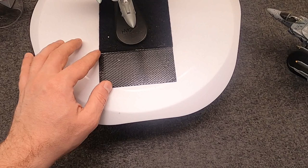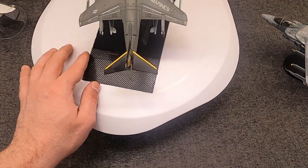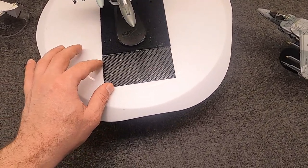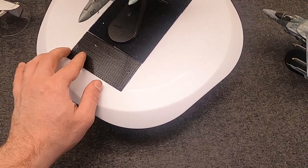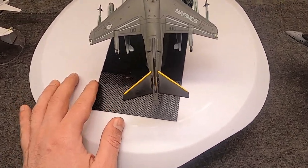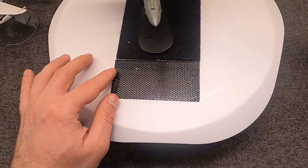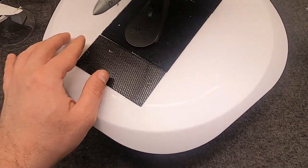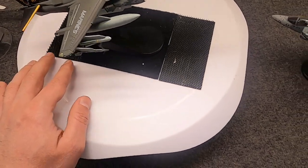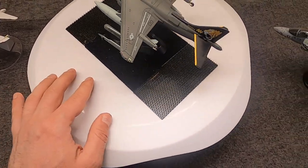1997 saw the final brand-new Harrier II come out of McDonnell Douglas — right as it was becoming Boeing. Boeing then continued the update program, with the last upgraded AV-8B Pluses delivered in 2003, fulfilling the whole contract. Including British versions, about 340 Harrier IIs were built in total, with the US Marine Corps operating about 215 not counting prototypes.